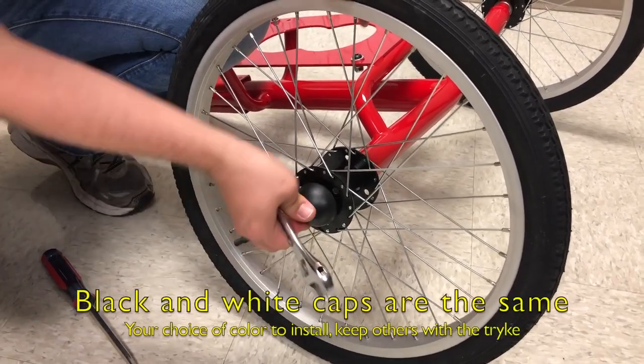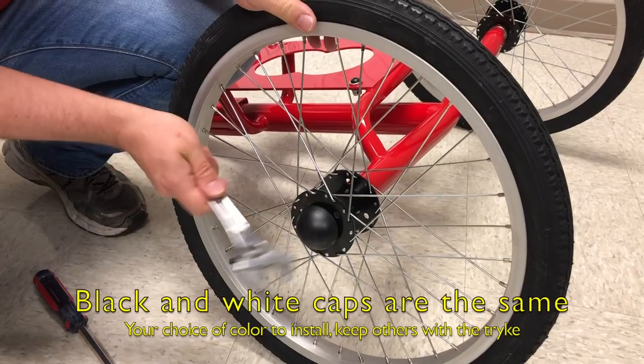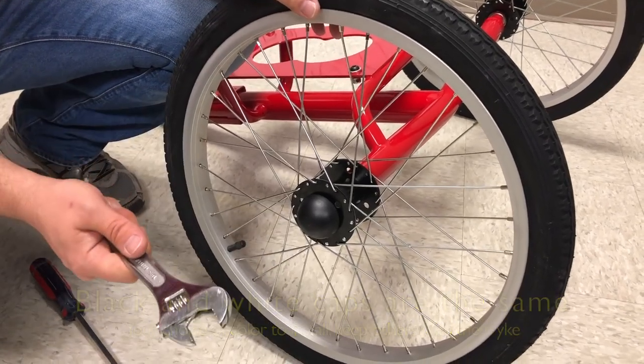Last step: put the caps on the nut and you can either hit it with your hand a little bit or take something metal and tap it on.